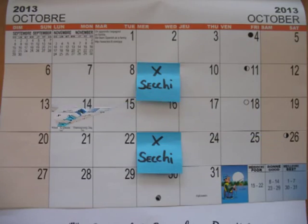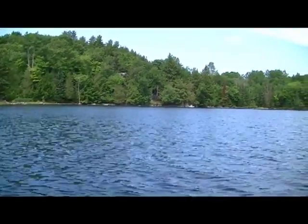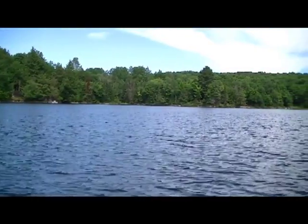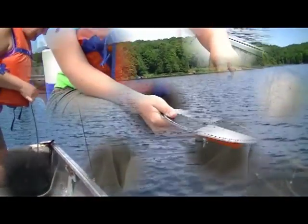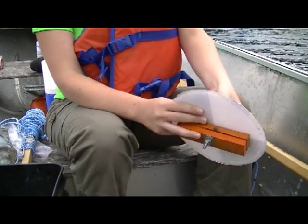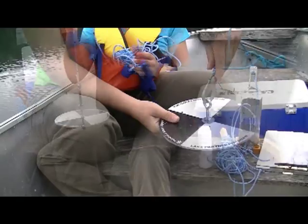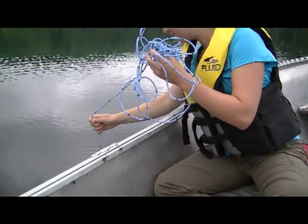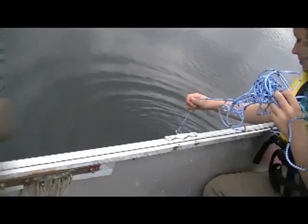Measuring water clarity happens at the depth where the visibility of your Secchi disc disappears and reappears. Once you've reached your usual sampling site by boat, it's important to anchor your boat to stabilize it and keep it in the same place while you are taking the water samples. Your Secchi disc should be equipped with weights so it can easily descend straight down into the water. A rope with graduated markers every 10 centimeters or four inches will facilitate your water quality readings, but you can achieve the same result by using clothespins.